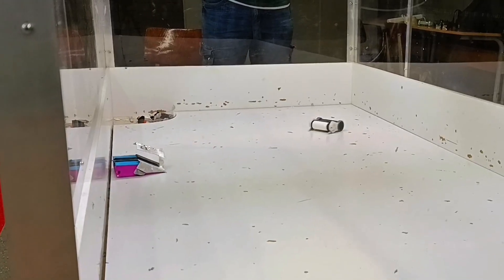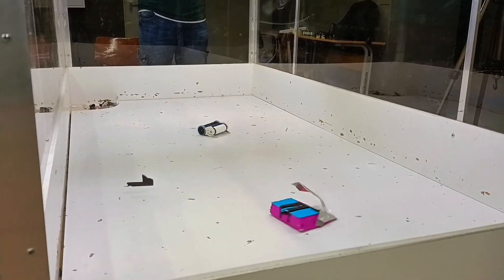I broke his flipper and from then I just went for the kill. Hydra taped his front so he could fight again, so let's see how I did.